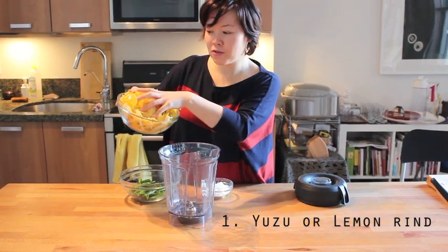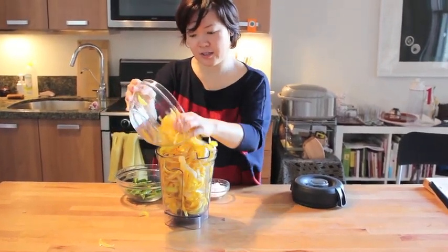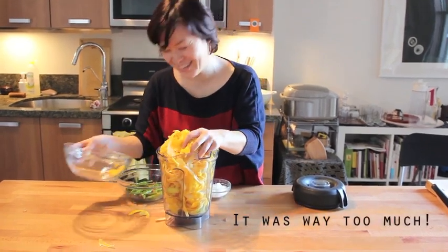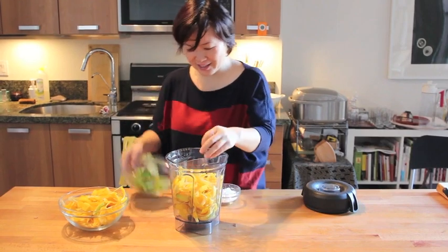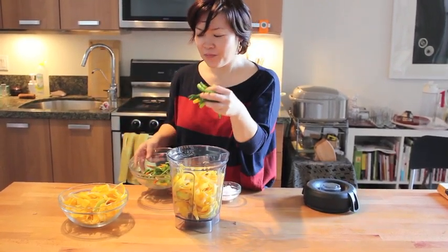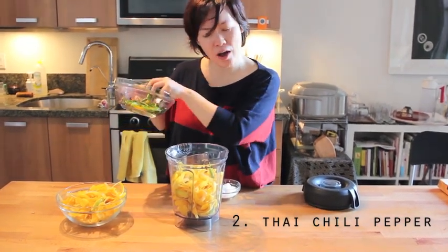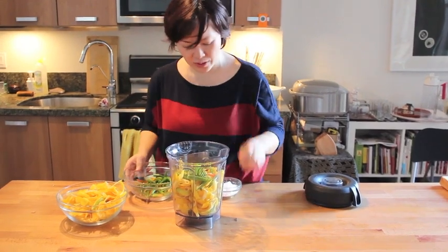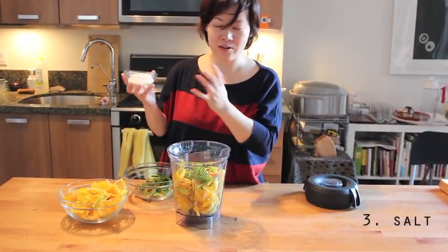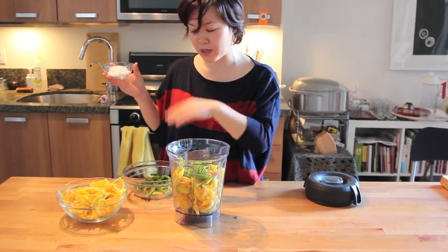So this is about one pound of lemon rind. Half portion, and then adding about half pounds of Thai chili pepper — we deseeded it already — and then adding 10% of salt relative to the total weight of the lemon rind and pepper.